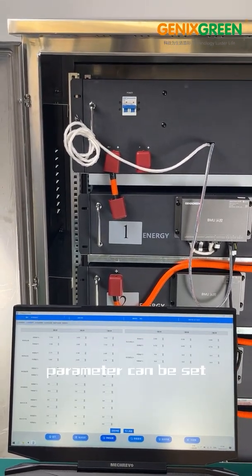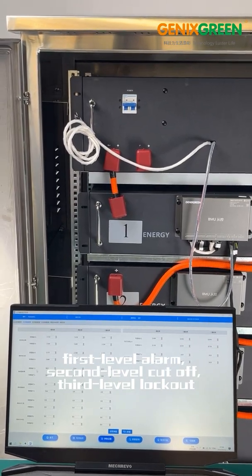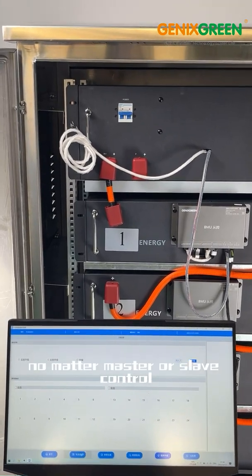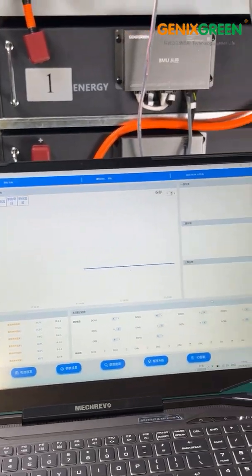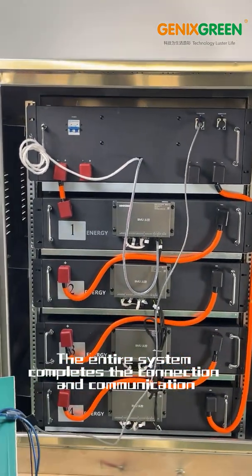Parameters can be set: first level alarm, second level cutoff, third level lockout. Our BMS can also support remote data upgrade, for both master and slave controls, to facilitate subsequent updates and maintenance. The entire system completes the connection and communication.